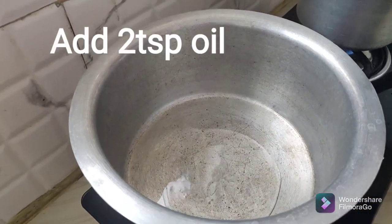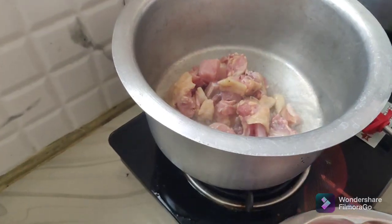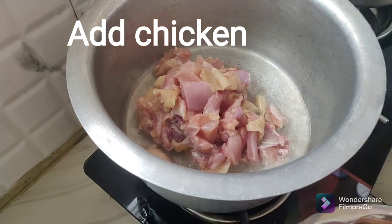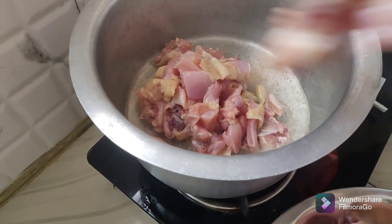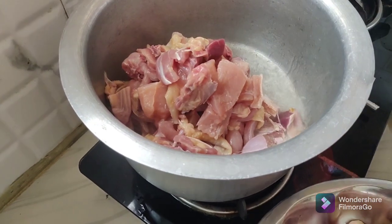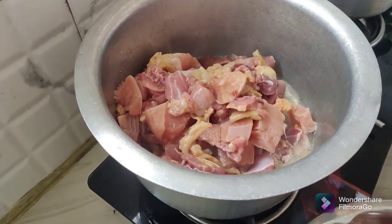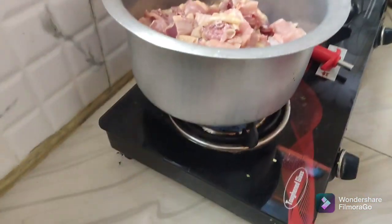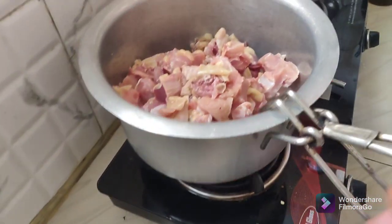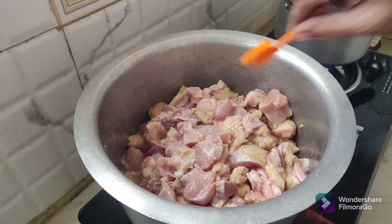We are going to show the chicken. We will add the chicken in the water. We will add the chicken in the pan. We will add the excess water in the pan. We will add a little bit of water.